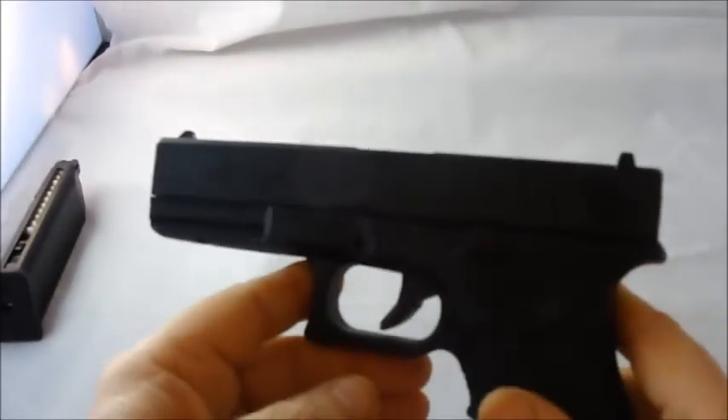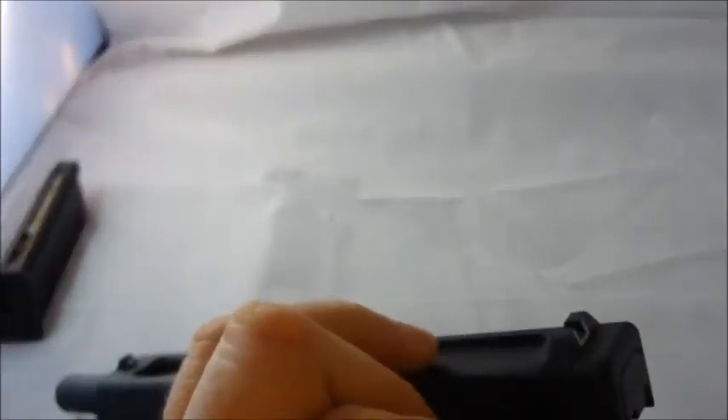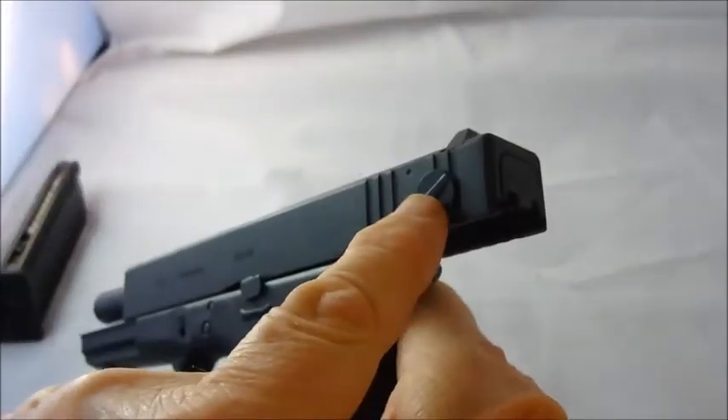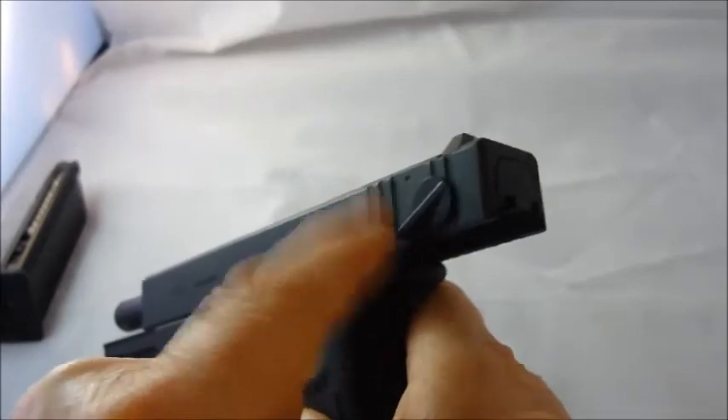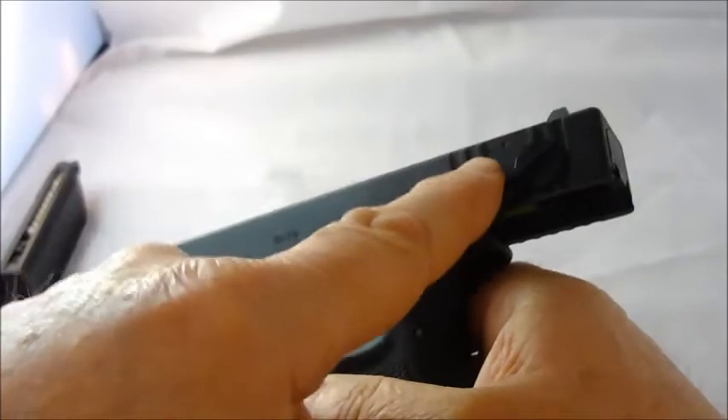Nice kick. Push this down — the fire mode selector — and we're on full auto. The indicator is a single dot for semi and two dots for full auto.